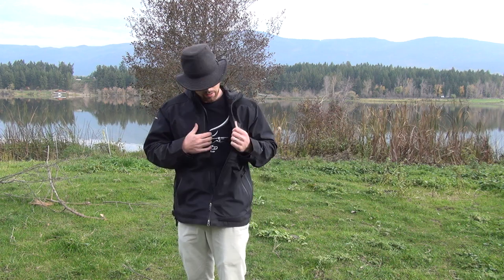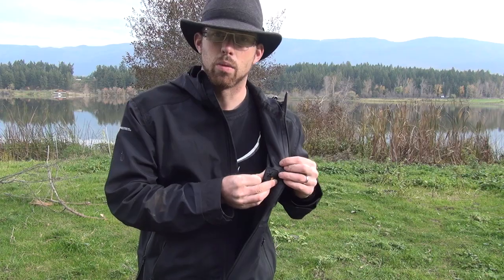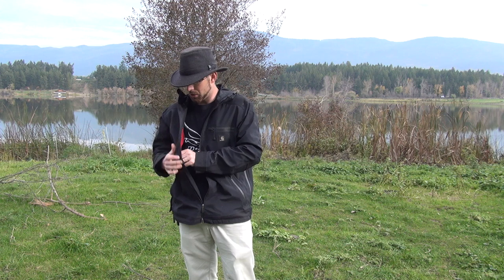On the inside of the jacket, you've got your media port, which is a place to put your earphones when you're working so that you don't have to have exposure on the outside. And it's got this chest pocket here on the inside, which I use to keep my wallet in.